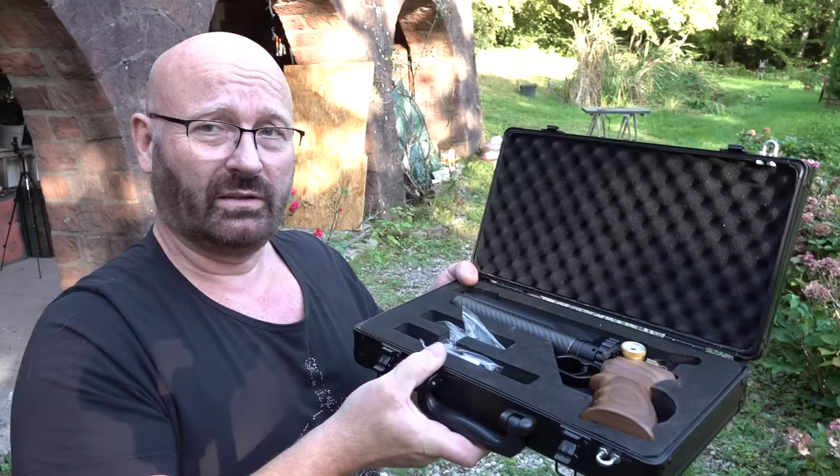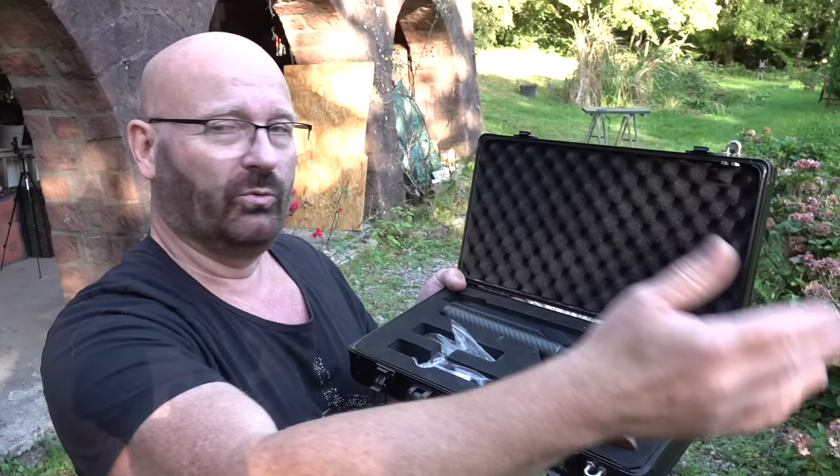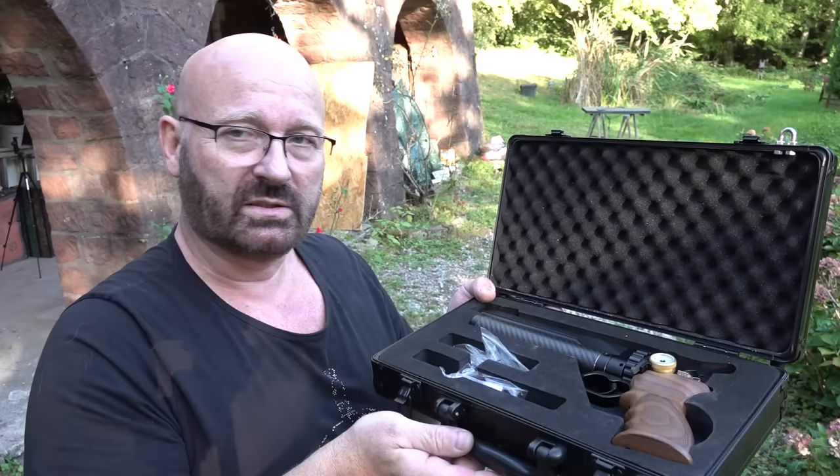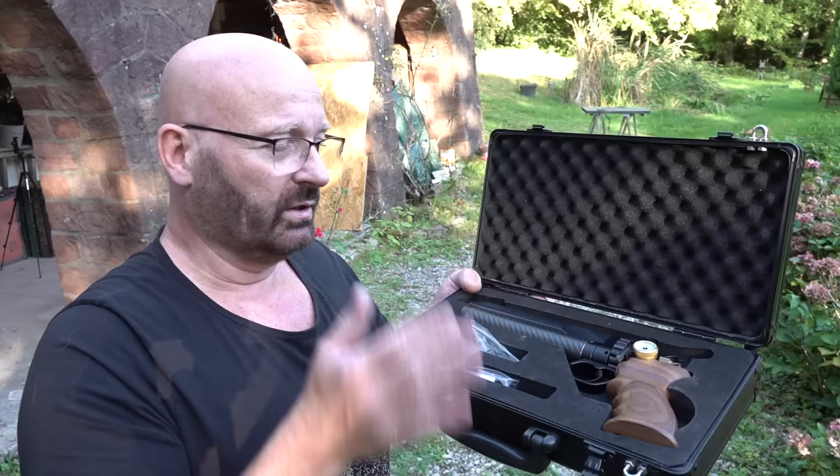There will also be a lot of additional accessories. There's already a silencer available, which makes a lot of sense. I've also seen prototypes of a folding rear stock and a trigger guard with a built-in Picatinny rail so you can attach a bipod, essentially turning this into a small carbine-sized weapon. I'm absolutely convinced this will be super successful and there will be a ton of additional stuff for it.